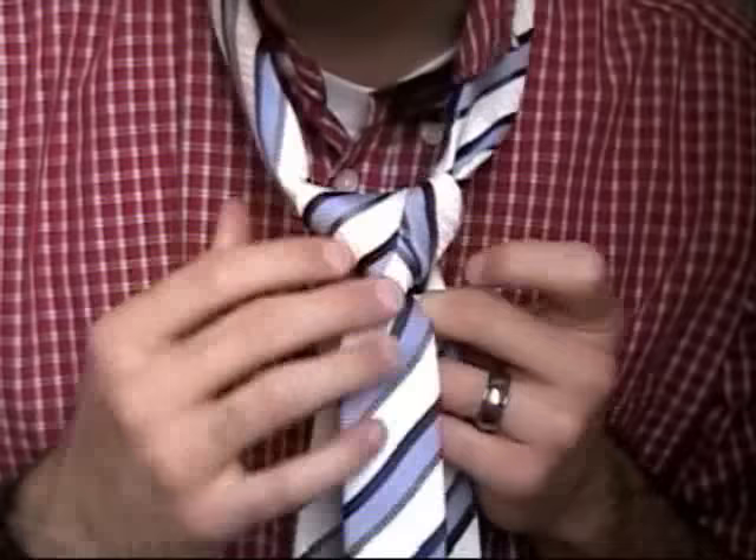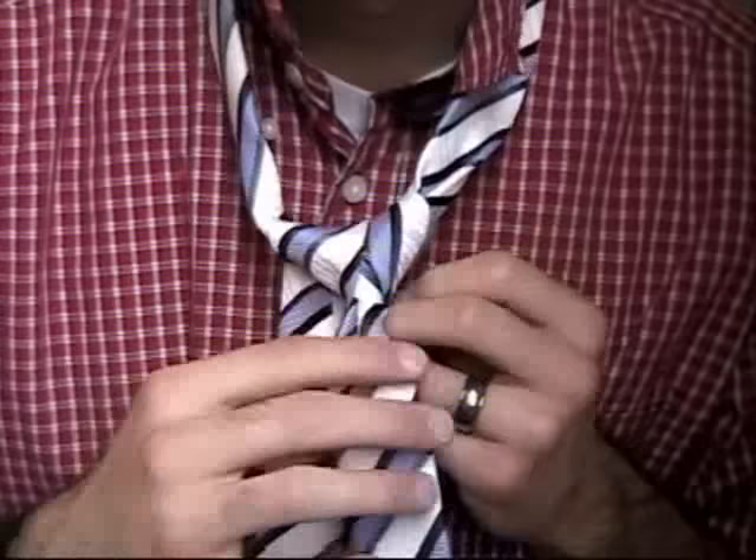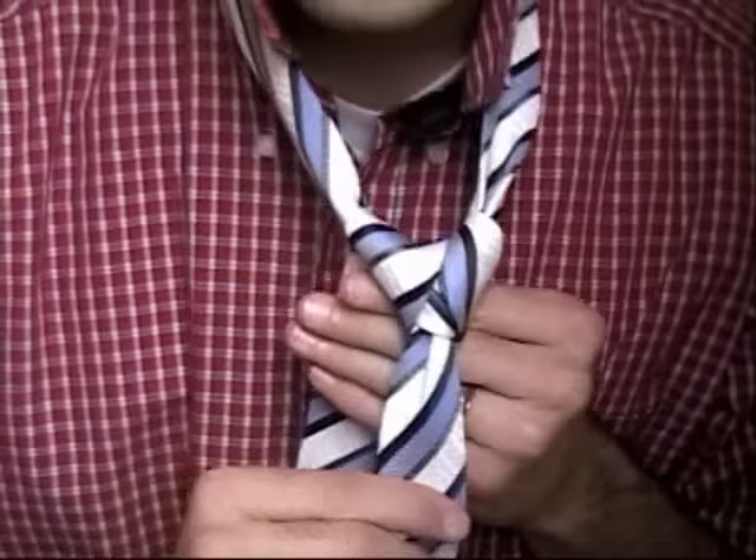Got that? And if you've done it correctly, what you'll have is the inside of your knot. At this point, you can kind of shape it to the shape you want — it's kind of a triangle right there. Shape it to the shape you want, and if you've done it correctly, that's about what it should look like.